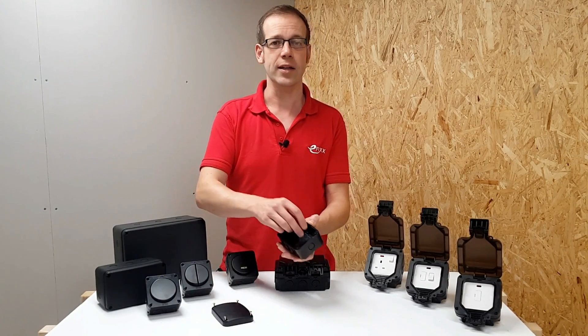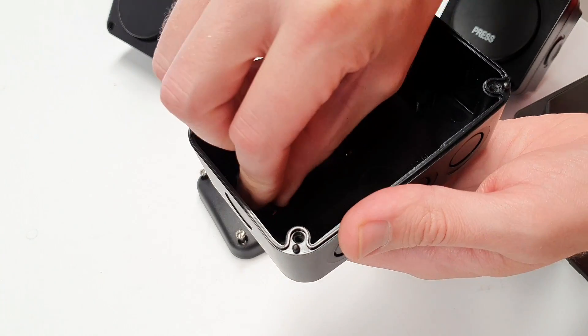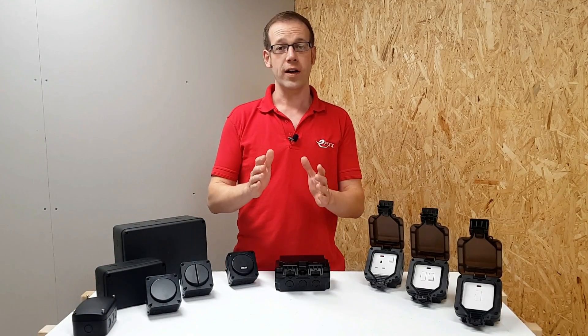In the back of the box where the fixings are — again a weak point from an IP point of view — there are these little bungs that slip over the screws and prevent moisture ingress to the level that's required. So far, so simple.